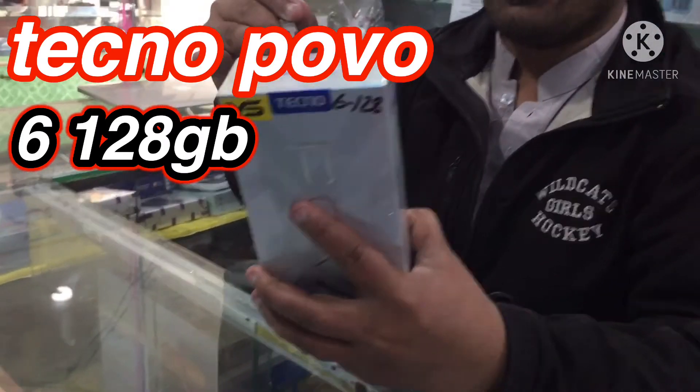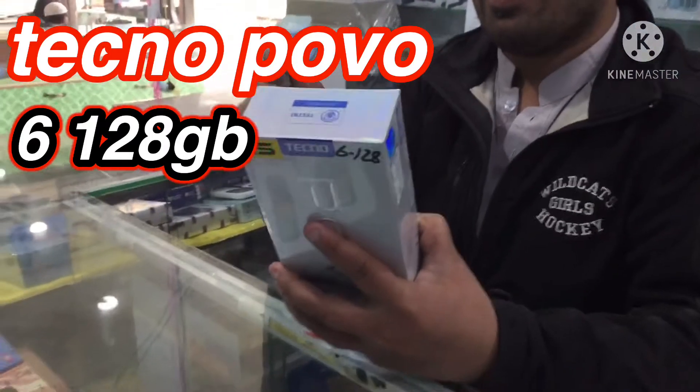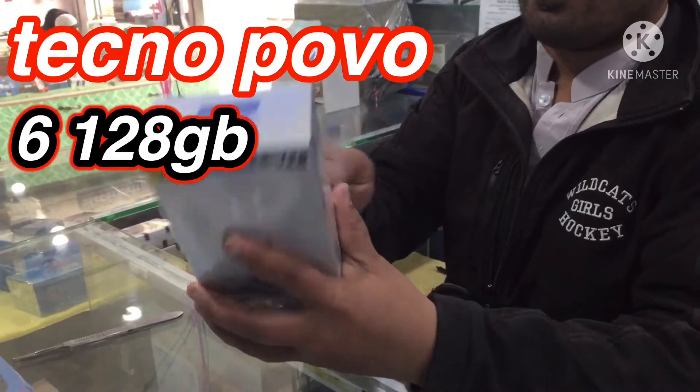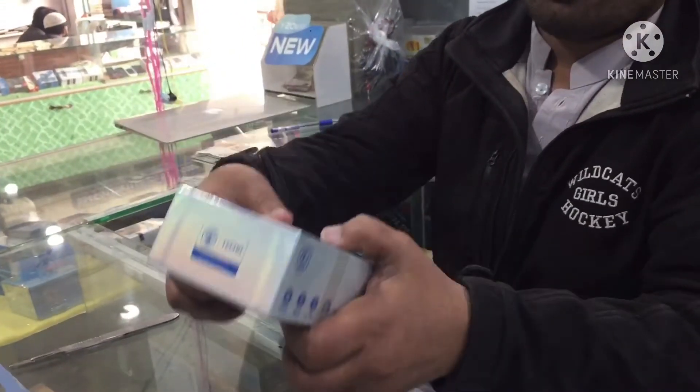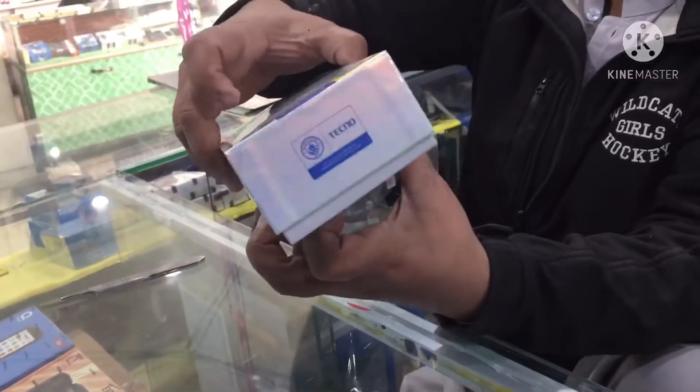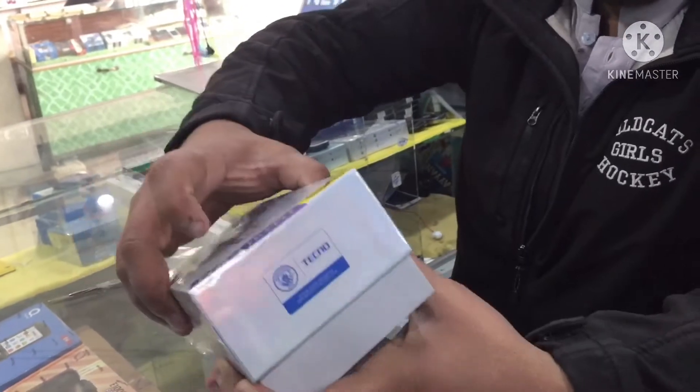Let's open it. This is the iPhone. Look at this. Look at the technology.